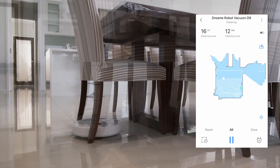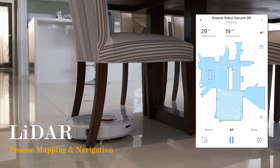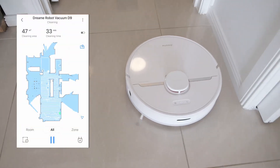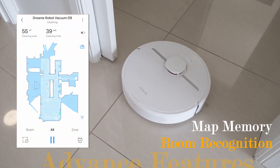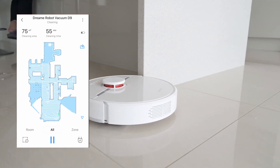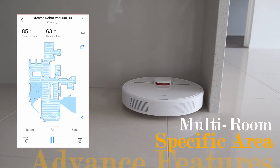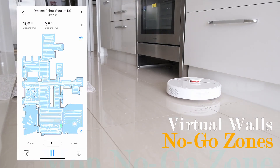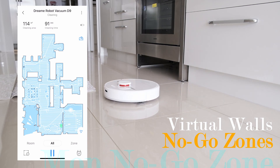One of the main features of the Dream D9 is the laser distance sensor for more precise mapping and navigation, unlocking advanced map memory and room recognition functionality. This allows multi-room and selected area cleaning, set virtual walls, vacuum no-go zone and mop no-go zone.